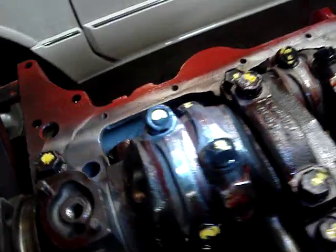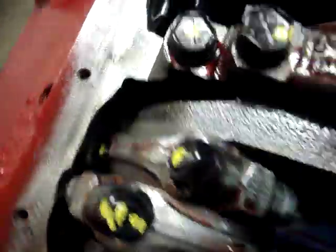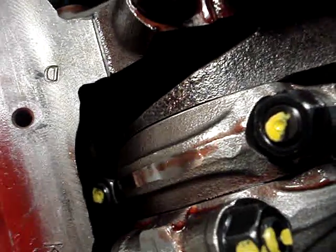Also on this engine, we had it balanced and there are a couple of things I want to show you. With the connecting rods, they make all the rods weigh the same. They take the lightest connecting rod and match all the other rods to that by removing material from the heavier ones, because everything has to weigh the same. You can see right here where they actually shaved some material off that rod. On this one here, you can see they ground the top of the rod — they're actually removing weight from those connecting rods.